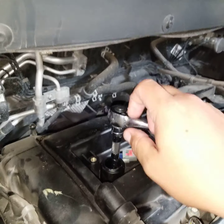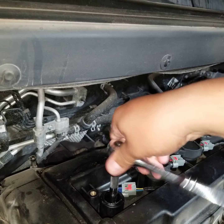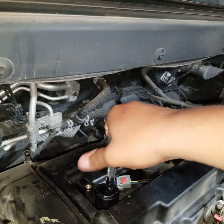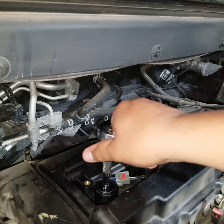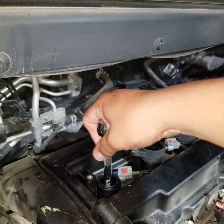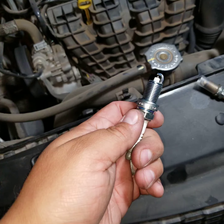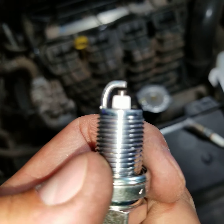Once you've got the boot out, put your socket and ratchet in there and remove the spark plug.